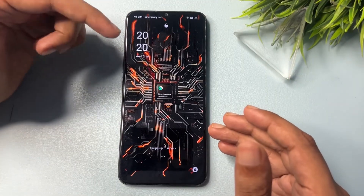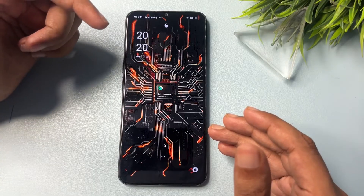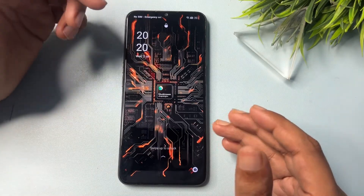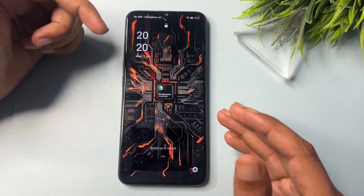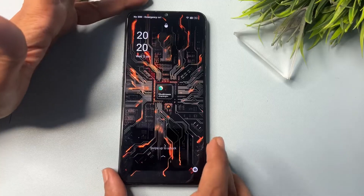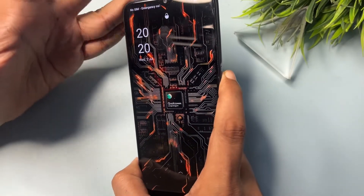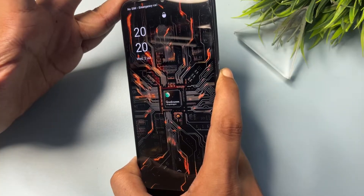Before starting, switch your phone to airplane mode. If you're not getting the airplane mode option, simply eject your SIM card. Now let's start — first, switch off your smartphone by pressing the power button.